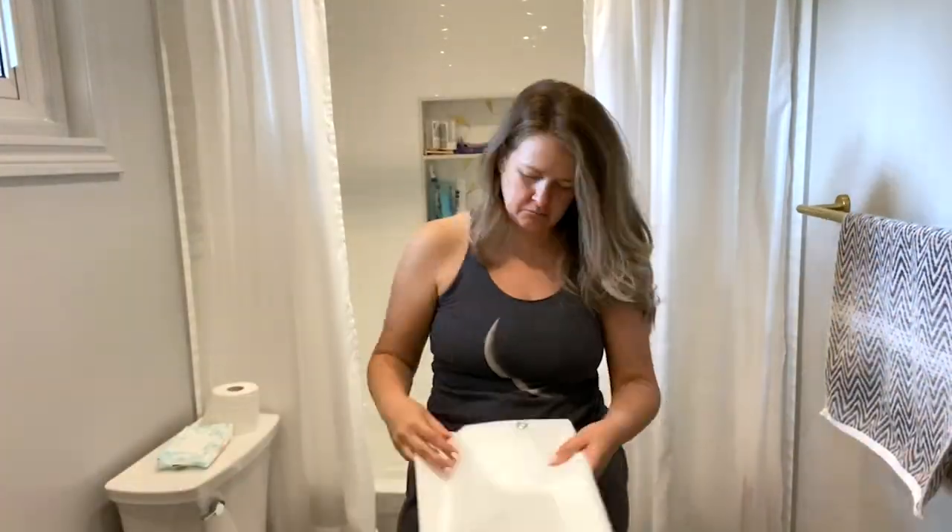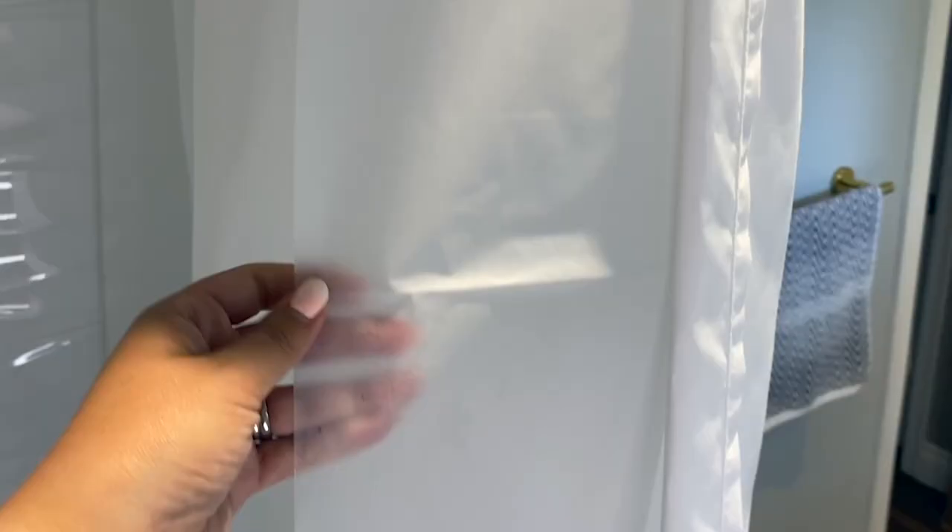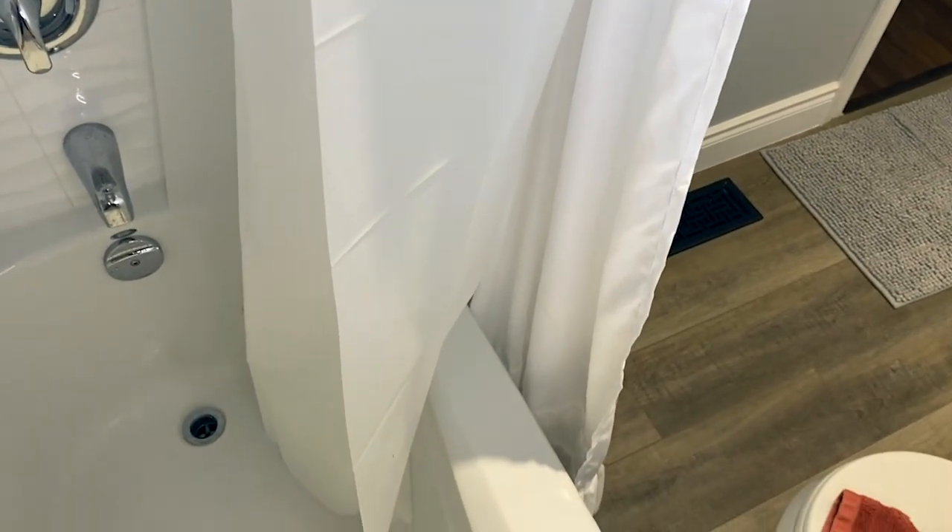Hey, I'm Megan with WTI and this is the LiBa shower curtain liner. I love this shower curtain liner — it's the second time I have purchased one. The reason I love them is the eight gauge, which refers to the weight of the shower curtain. I have a really powerful shower head and even when I put the water pressure on full power and blast it into my shower curtain, it still stays in place.